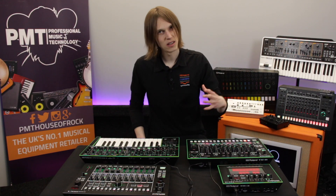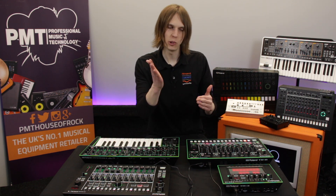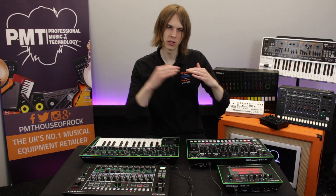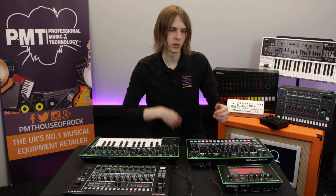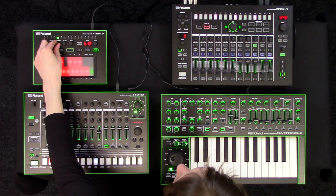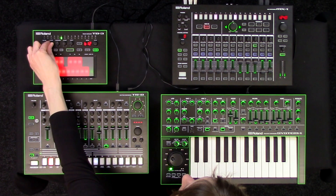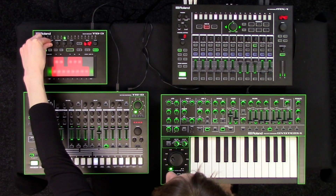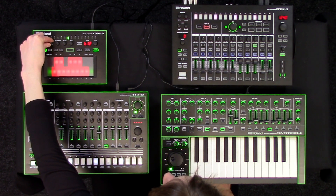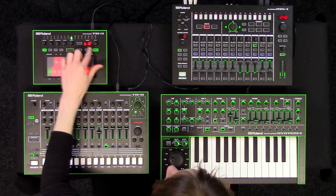The resonance control, which goes hand in hand with the low-pass filter, adds a volume boost at the point that we're cutting off. So as we're taking away that high end, the resonance control is adding a big boost. If I put some resonance up and then do a filter sweep, it will sound different. You can hear that quacky kind of sound to it. You can use that for quite a nice kind of different effect.